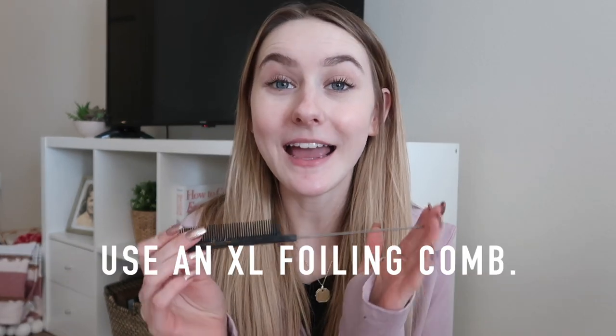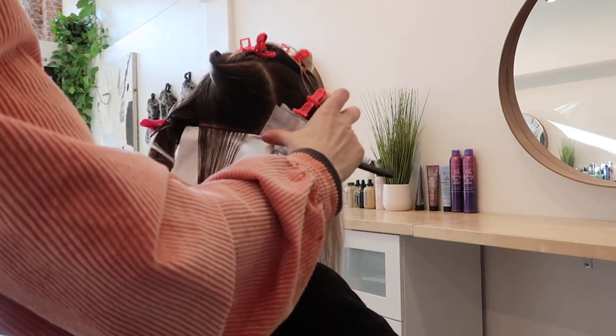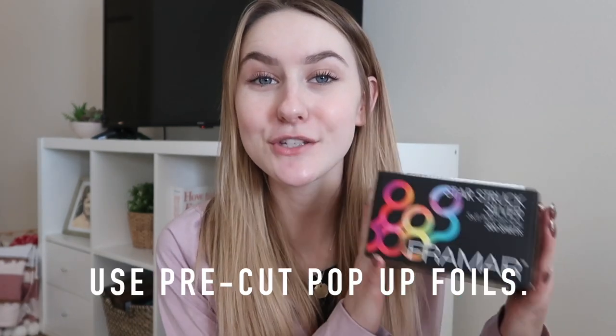My next tip is to use an extra long foiling comb. This one is by the brand Press, and it will seriously change your life. Once I started using the extra longs, I've never gone back to a regular. A regular pintail comb does not fit all the way across the foil, so if you want to get your foils really close to the scalp, there's probably going to be one side that is either bunching or falling. This long pintail comb fits all the way across — it is the exact length of the foil — and it works for short hair and long hair.